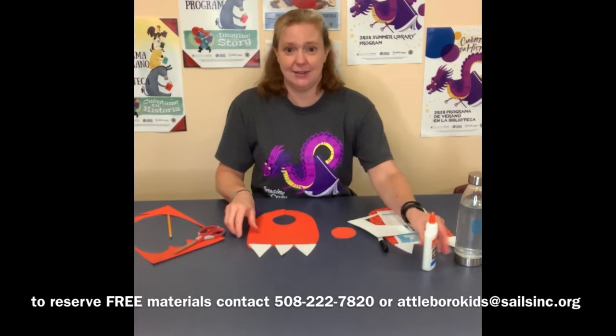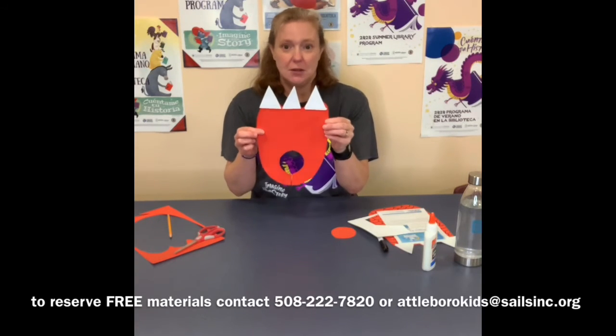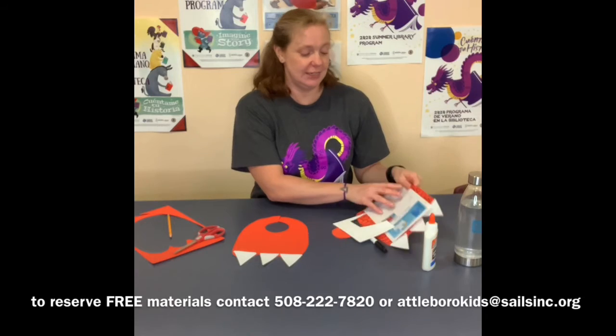And now I'm just going to glue my crazy pointed toenails onto my dragon foot — and that's it! Just like that I have made a dragon foot, a monster foot, an ogre foot, a beast foot — whatever you'd like to call it, however you'd like to design it.